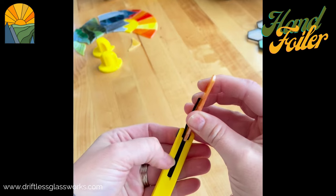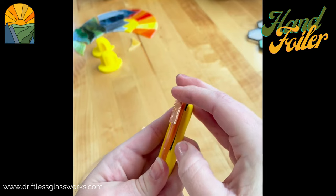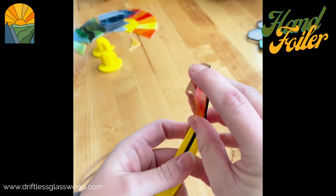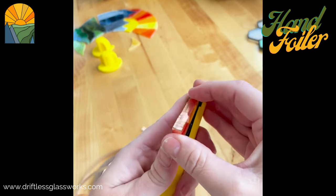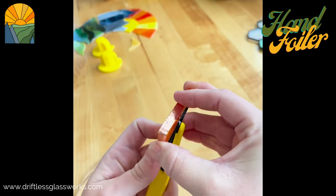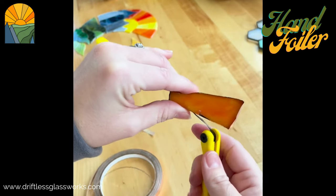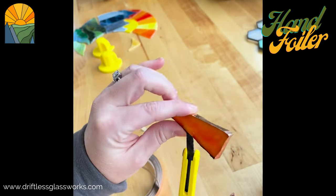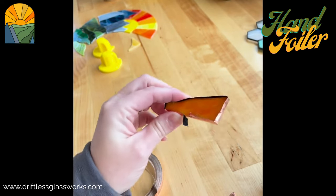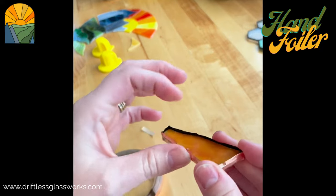See how my glass is lining up at the channel? That's one method to keep your glass foiled nice and even. I go kind of slow so I can watch, but as you go you can probably get a lot faster, especially if you're not recording at the same time. I usually do a little overlap and double-check my alignment.